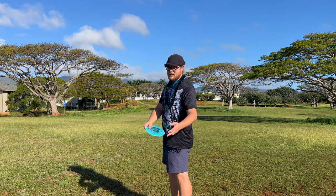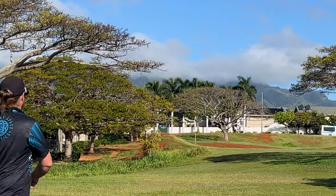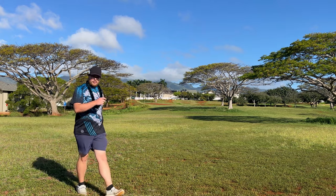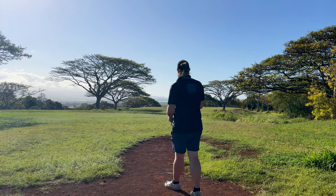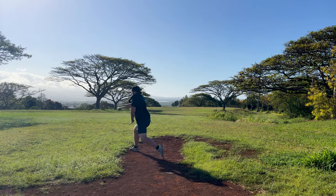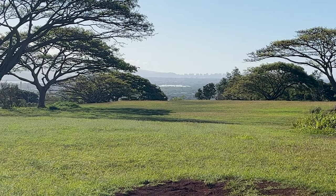We're going to throw this thing on some anhyzer, slightly uphill right here. That didn't have much anhyzer — thing's pretty beefy. Over there in the bushes by the apartments — not the best throw. I'm not throwing this thing very well on anhyzer. That was my third attempt, so we're gonna give up after that. Can't do it — not sure why it's not coming out anhyzer. Doesn't matter what part of the world I'm in, I can't throw anhyzer very well. We're just gonna try to throw it out there flat down this hill and see how it rides. A little hyzer — didn't flip up at all though.